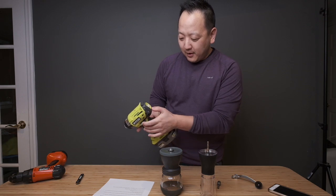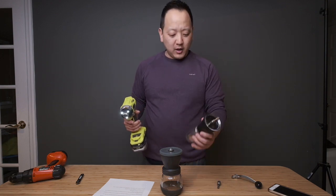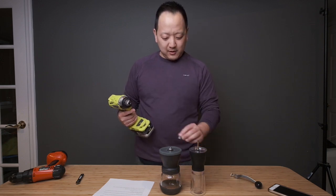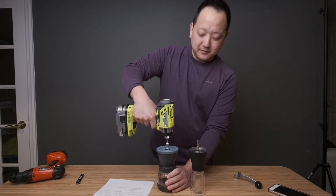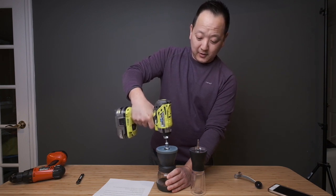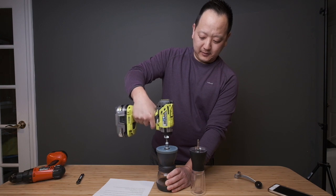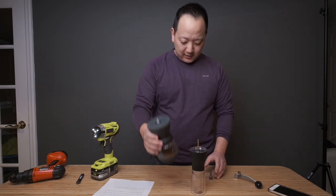This one has variable speed and I put it on the lowest speed, though even then you don't want to go too fast. Each of these hand grinders has 15 grams, which for me is enough for one mug. So this morning I'm going to make two mugs and show you how long it takes — starting with this first grinder.